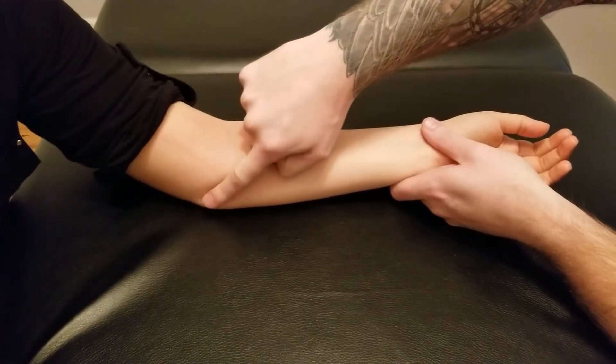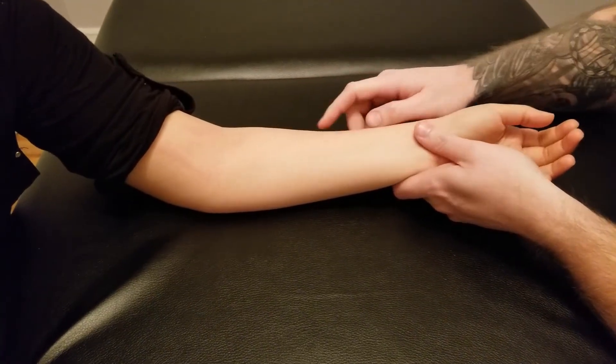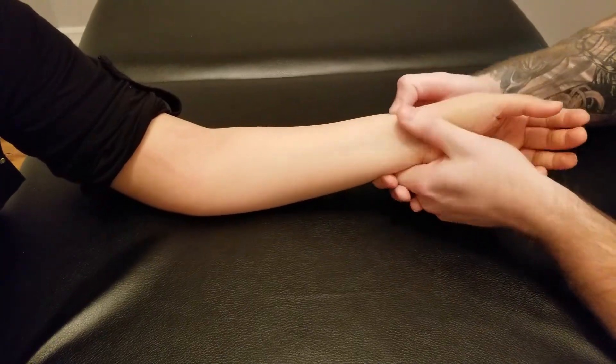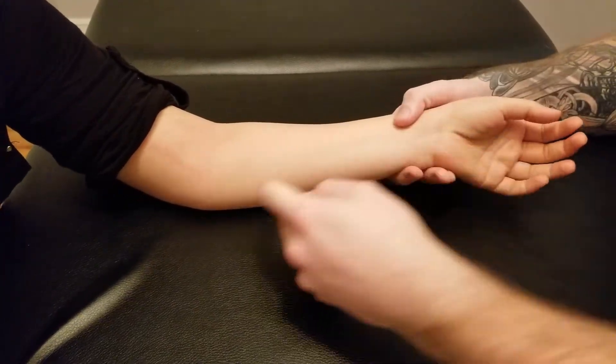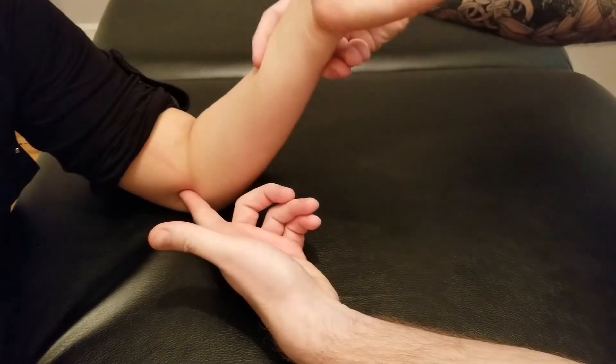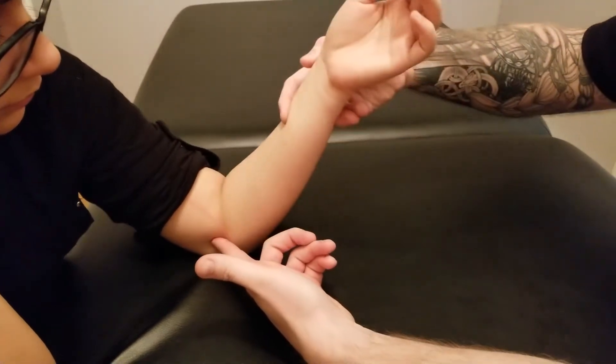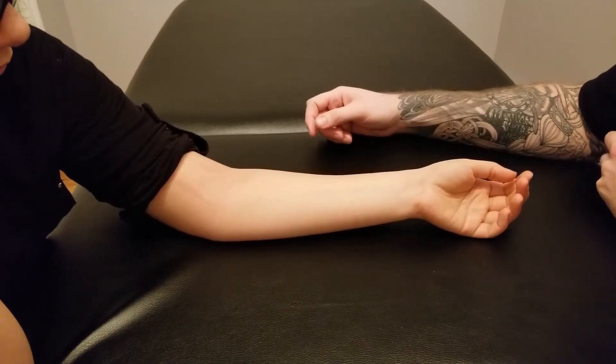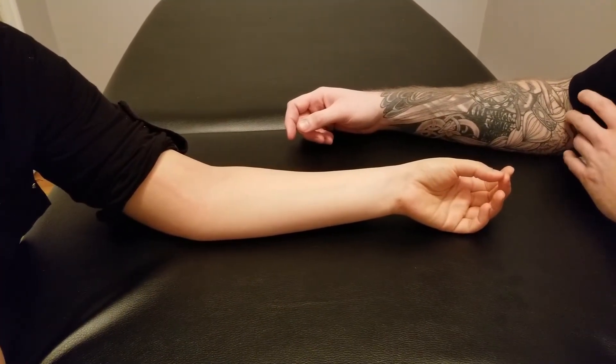Pronator teres originates on both the humerus and ulna and inserts on the radius. Its primary function is, as its name implies, pronation of the radioulnar joints. Because of the humeral attachment, it also assists with flexion at the elbow. Pronator teres is innervated by the nerve that passes between its two heads — the median nerve.